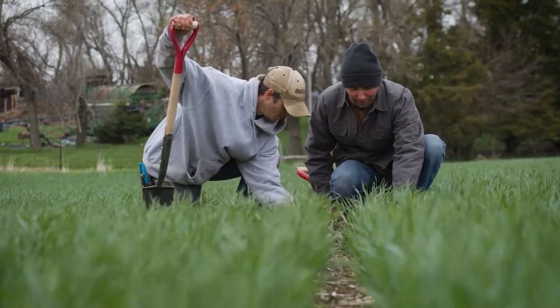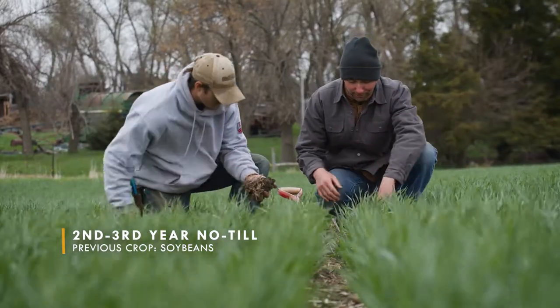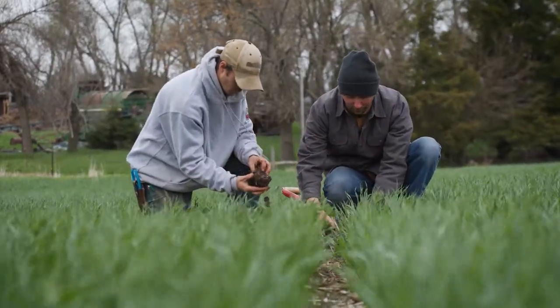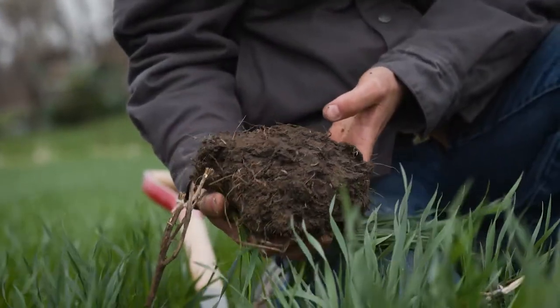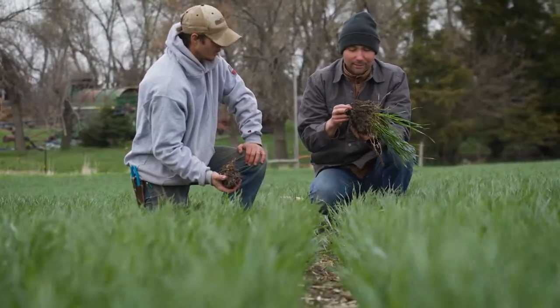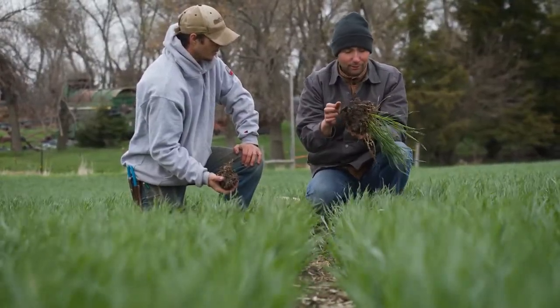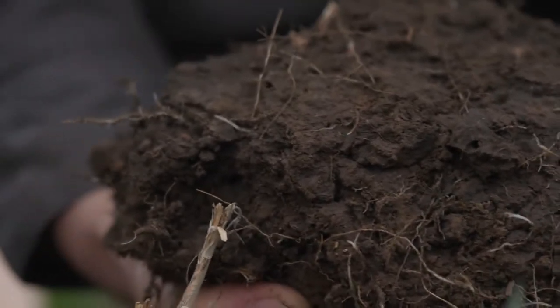In this winter wheat field, we're in our second or third year of no-till. We're checking the soil, looking for platiness or compaction. You can see the layer is pretty evident here, and some of the roots are going horizontal once they hit it. Not to be unexpected, but Ryan's doing the right thing. We've got a small grain in here with lots of fine roots to get through those compaction layers.